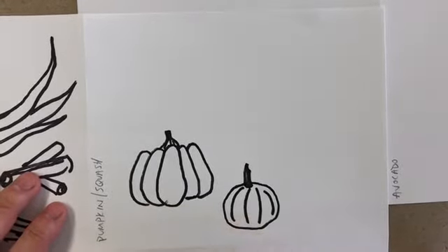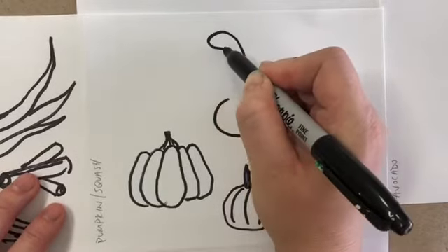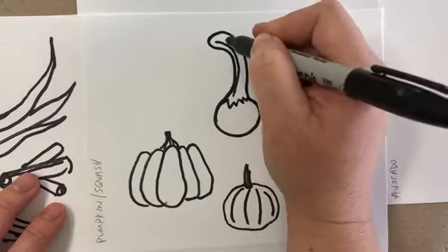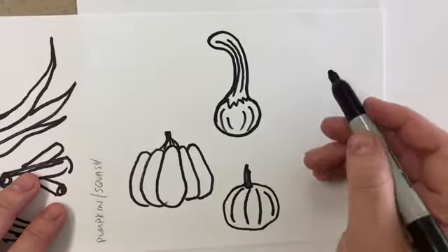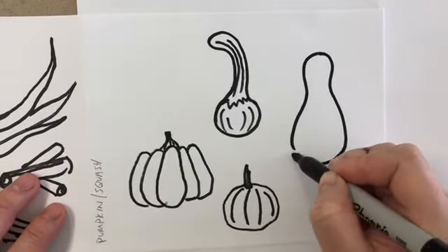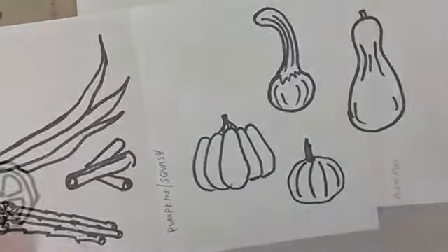A gourd is almost a circle with a long part that kind of curves up — sometimes they have lines on this part too. You can also find gourds that people turn into birdhouses — they're almost like a bowling pin or a stretched-out avocado shape, with a little stem. So there's a big pumpkin, a little pumpkin, and some gourds.